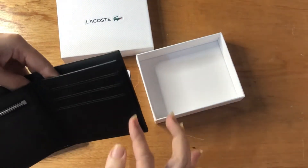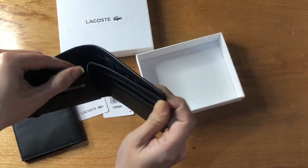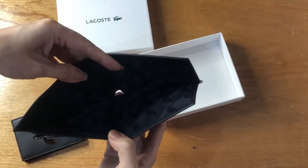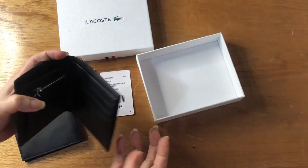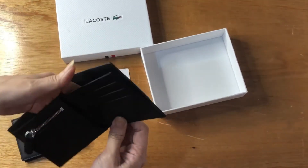Normally for any wallet it's sewn until the top, so it's kind of hard to open. But this one is pretty wide, and I think it's safe — you don't have to worry that your money will fall off.